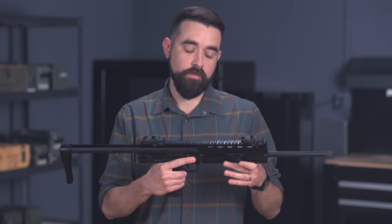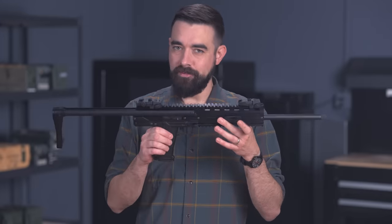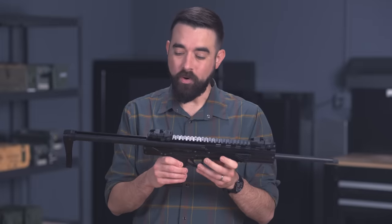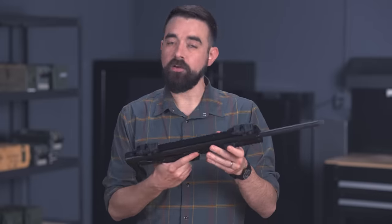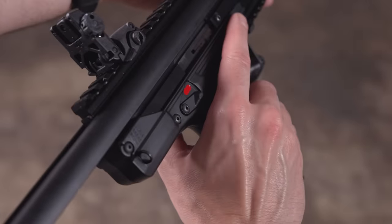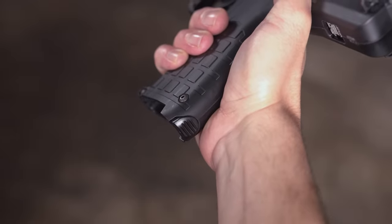The first time I got to handle a CMR-30, I was really blown away just by how small and lightweight it is — 3.8 pounds unloaded, 22.5 inches with the stock fully collapsed. It's got pistol-style controls that carry over from the PMR-30: ambidextrous safety levers, a bolt release on the left side only, and a heel-style magazine release.